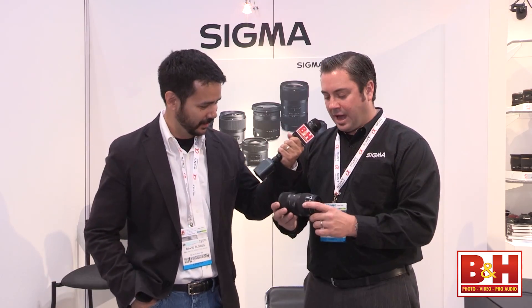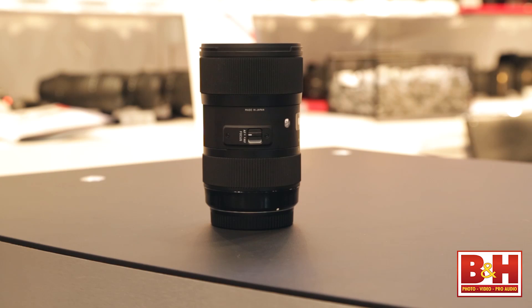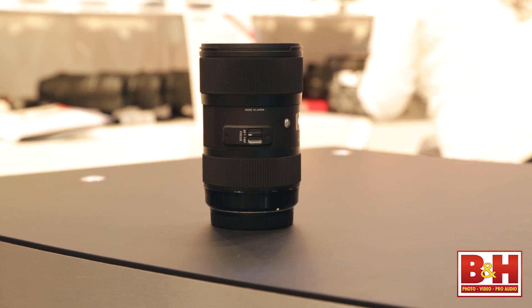Hey, this is David from B&H hanging out at PhotoPlus. I'm in the Sigma booth with Jared. Jared, what you got? Well, I have our newest lens that's hit the streets — it's the 18-35 f/1.8 lens. A 1.8 aperture on a zoom lens.